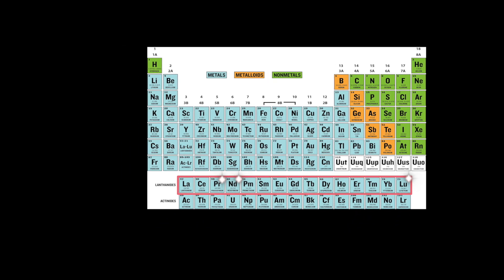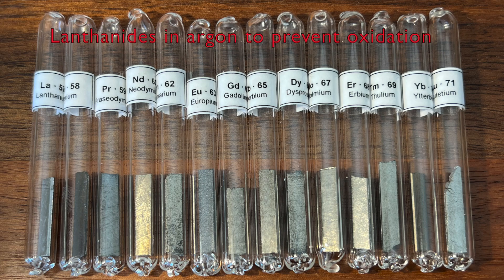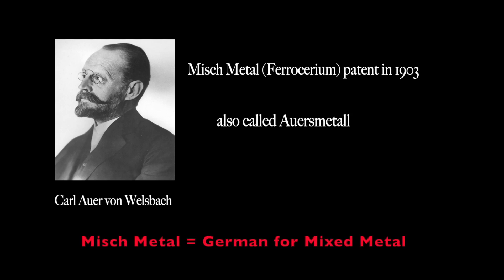The lanthanides, also called rare earth elements, are very similar chemically and are difficult to separate. However, Auer found that the mixture of the rare earths found in mishmetal was more easily obtainable, and when combined with iron, produced a material that had a very useful spark-producing property.